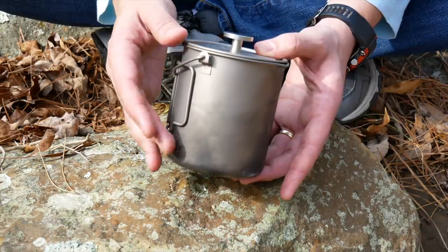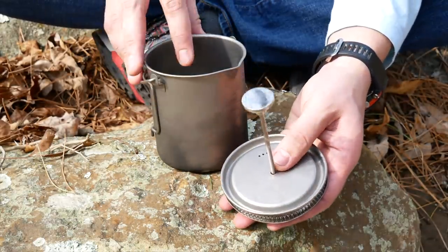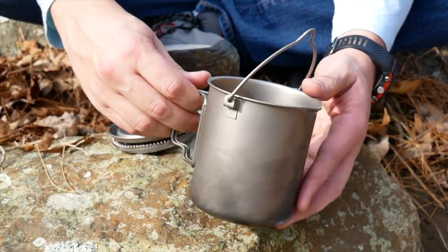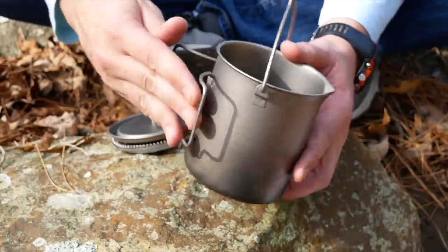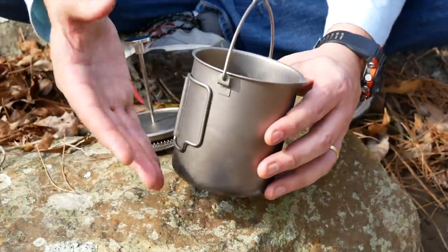The materials are titanium for the pot itself. The press is made out of stainless steel, but the rest is all titanium. It has a bail, which is nice, and these butterfly handles — that is a really nice touch. You can use this as just a pot if you want; it's just a basic 750 milliliter pot. It has a little pour spout, which is very convenient for a French press.